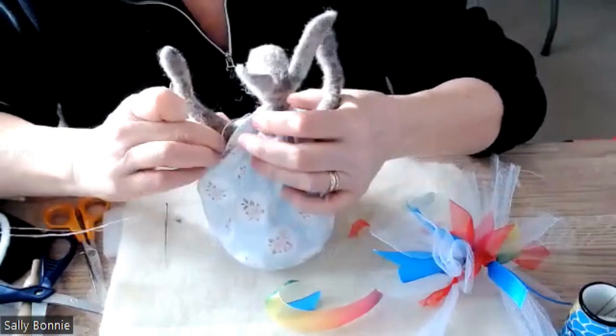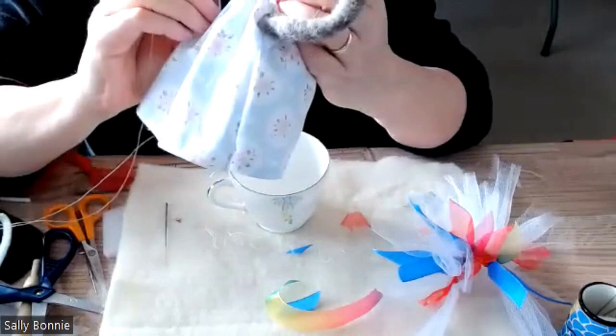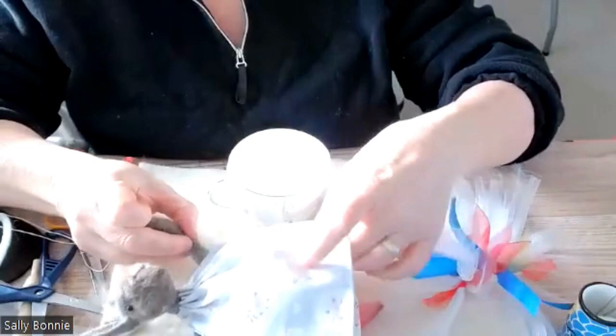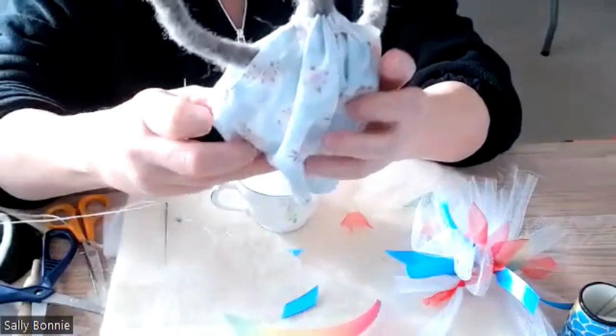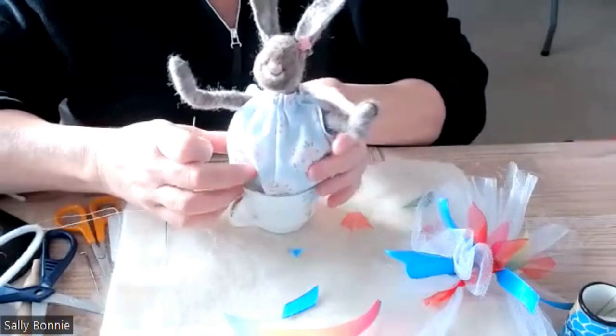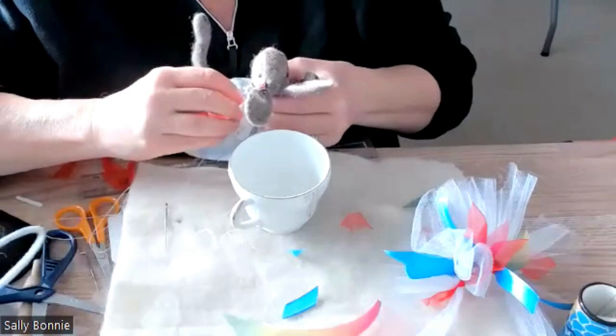While we're here, just move the arms a little bit. Put the dress into place under the arms because we can go and stitch those. We're going to do the same at the bottom — gather the bottom so that when she's sat in the cup she's got a gather at the front and a gather at the back.